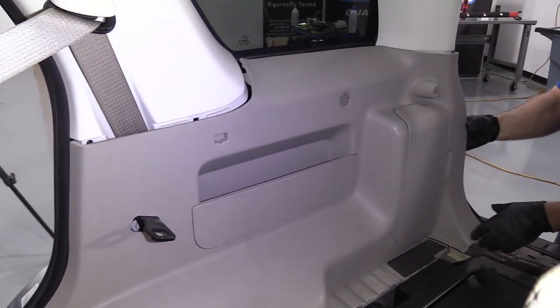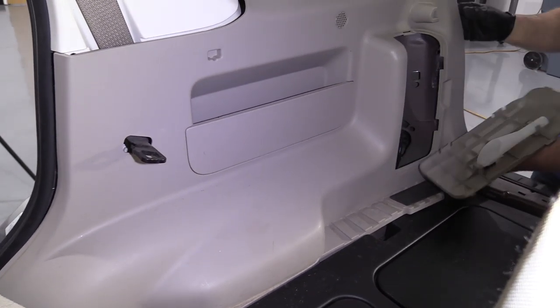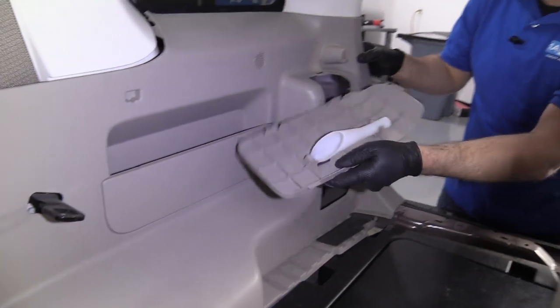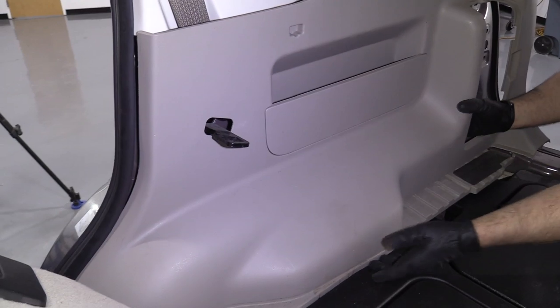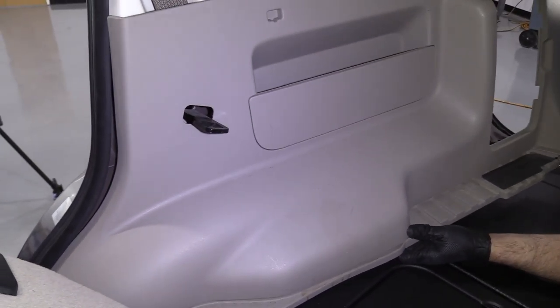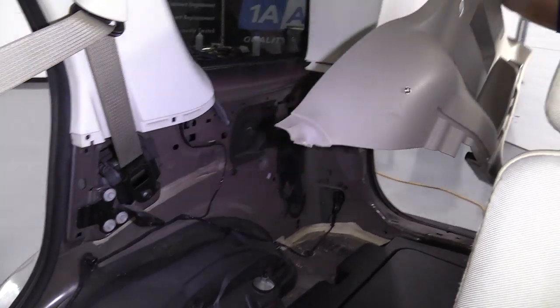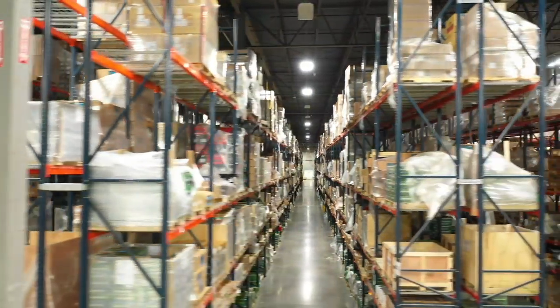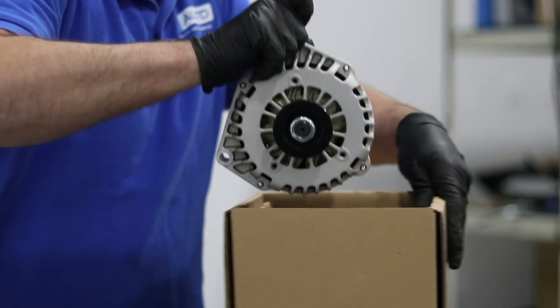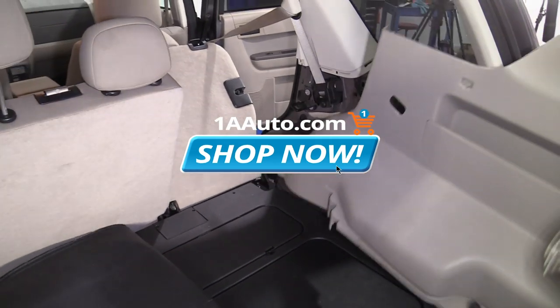Just grab it and give it a good tug. If that door comes off, it's no big deal. Just slide this forward and slide this out. Once it's in position, you're going to have to pull it out. Now we're all set on the inside here.